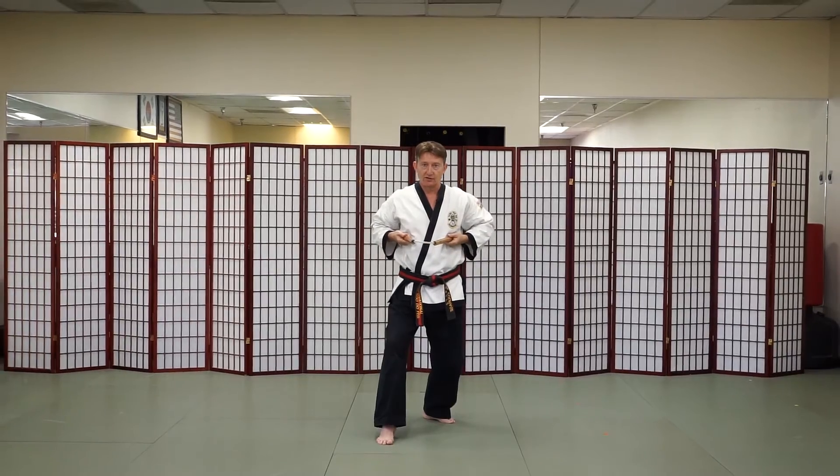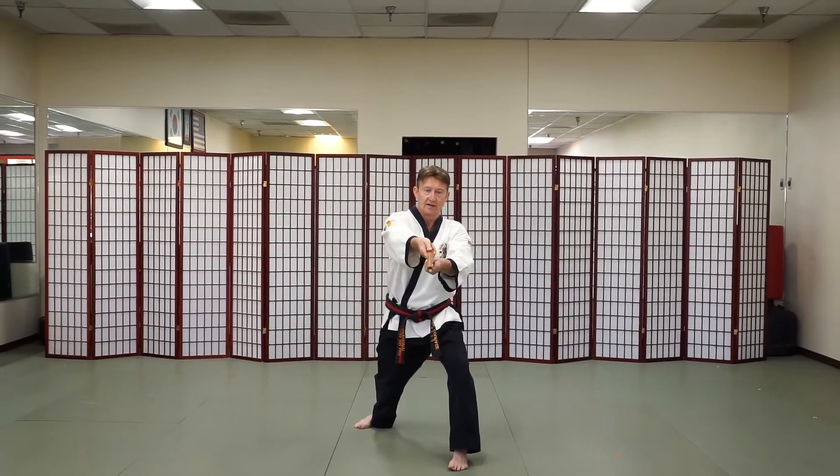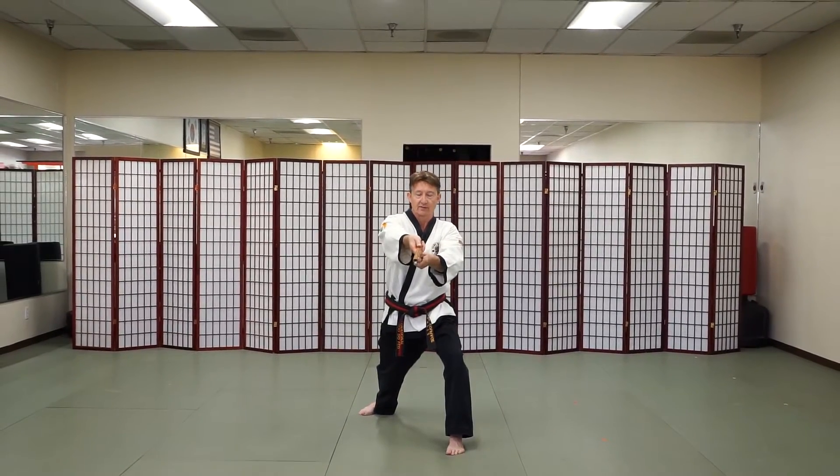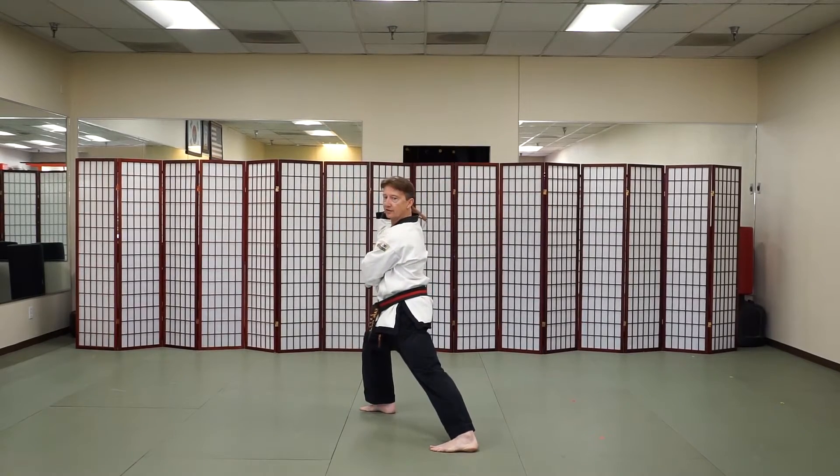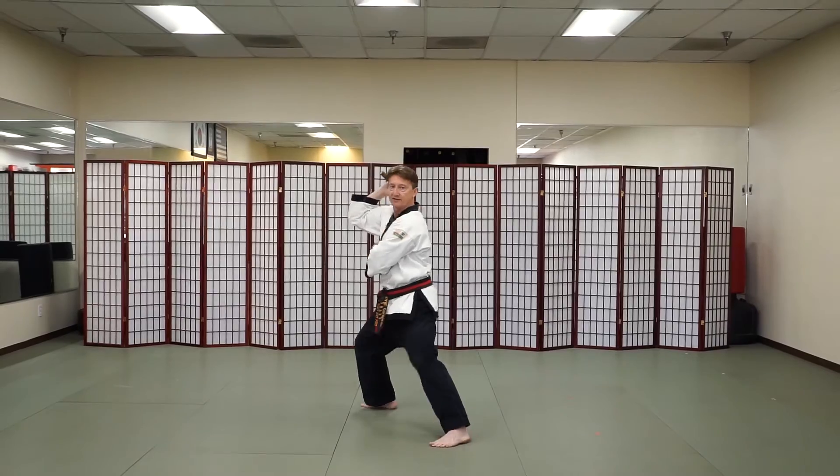Bring to this position, step, reverse suki to the solar plexus. From here we're going to bring the weapon into a kamae, bending our right knee, turning to the 45-degree angle.